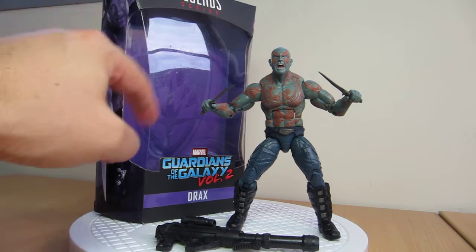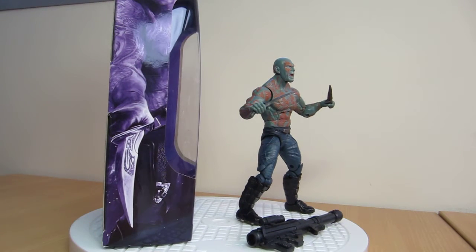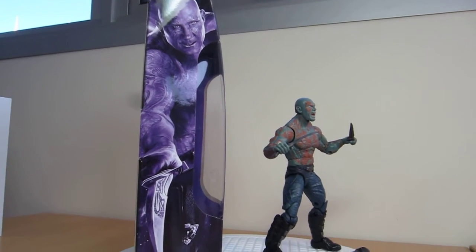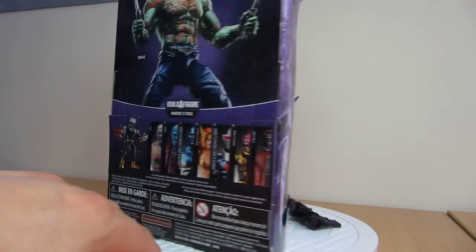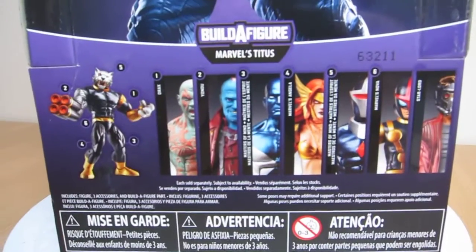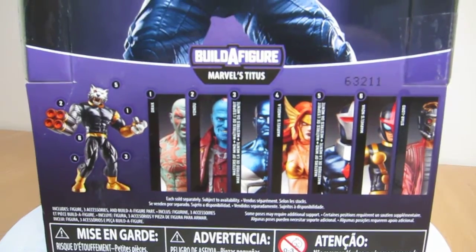I should have mentioned this is Starlord's review wave. It's got the Guardians on the background of the box, which looks really good. It seems John Tyler Christopher is on the artwork for the packaging — beautifully done as usual, looks great, almost right out of the movie. On the back of the packaging, there are all the figures that if you put together will build Titus, and we'll review all of those and put Titus together at the very end.